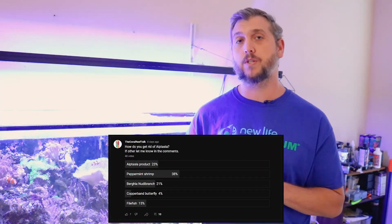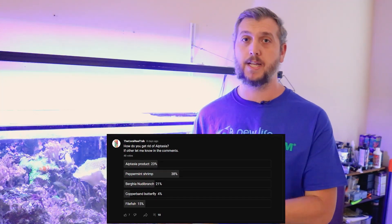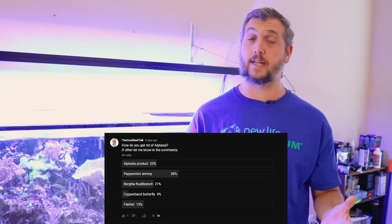I reached out to you guys, the reef fanatics, on the Coral Reef Talk community page and I asked you: how do you guys treat aptasia? And the answers that came back were outstanding.